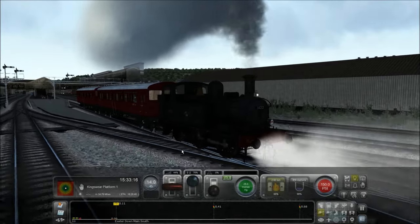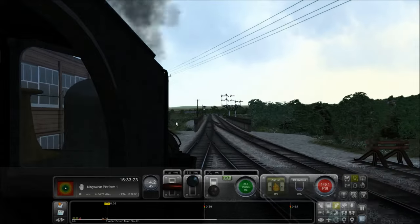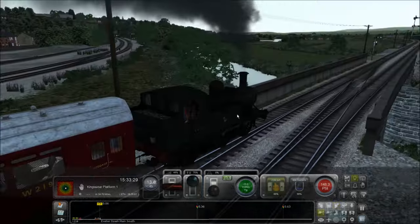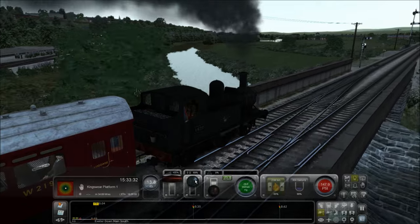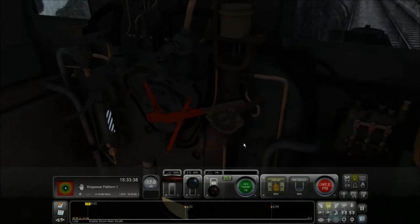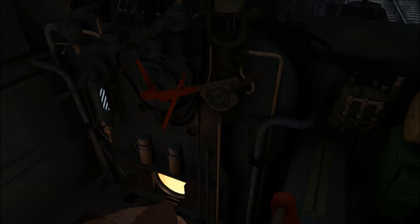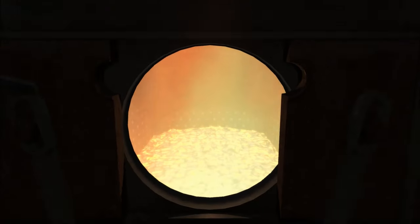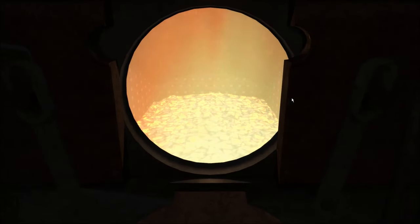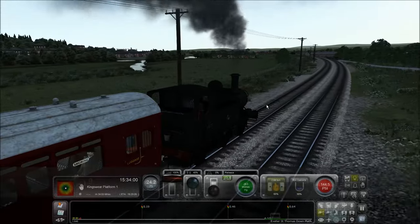If we press C it stops, and there's a lot of features I love about this loco. If we put the regulator on full and the reverser at around 48%, we start picking up speed. There should be a little special feature that turns on automatically in a minute. You can also actually see the fire — if you zoom in, you can see the coal burning away, which looks amazing.